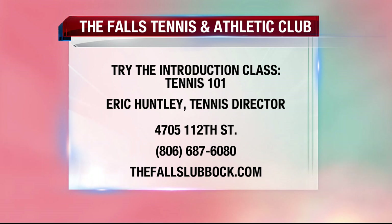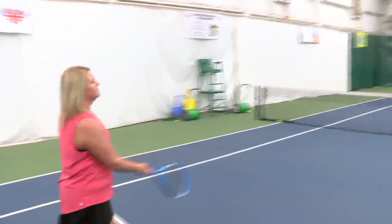We are open from 8 a.m. till 10 p.m., seven days a week. We're located at 4705 112th Street, basically at the corner of 114th Street and Quaker. We're open year-round, seven days a week, and we'd love to have everybody — because it's a sport of a lifetime.